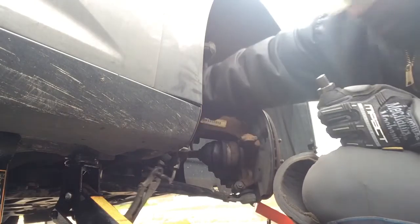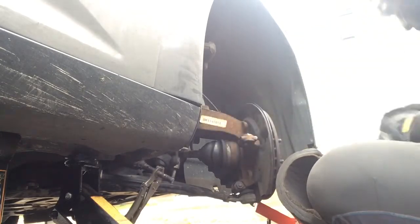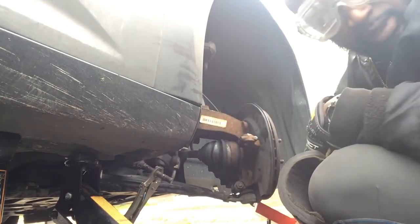So we cut the tie rod off. Dusty Diesel Technician — subscribe to keep me alive.